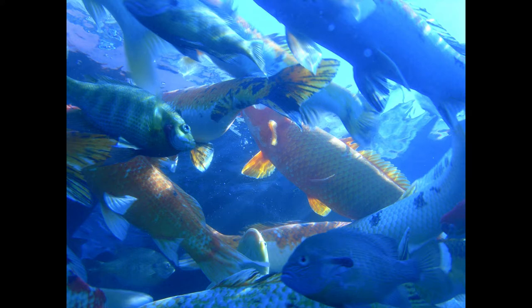45 ways to cook bass. Baked Bass 1. Scale, wash, and clean, leaving the head intact.